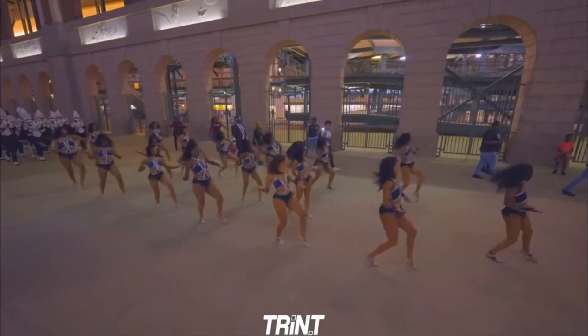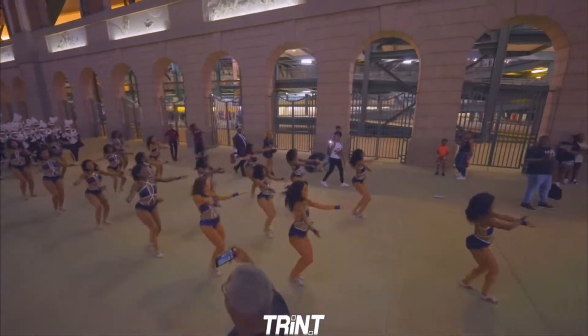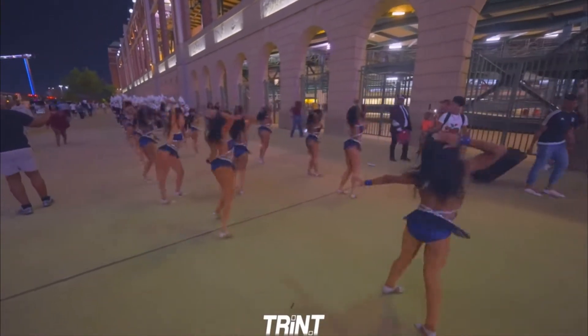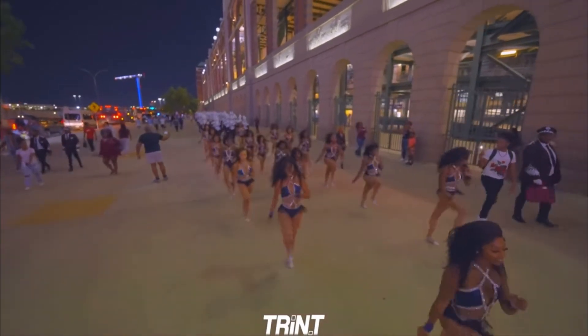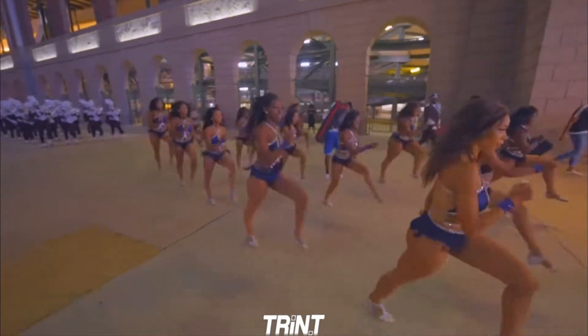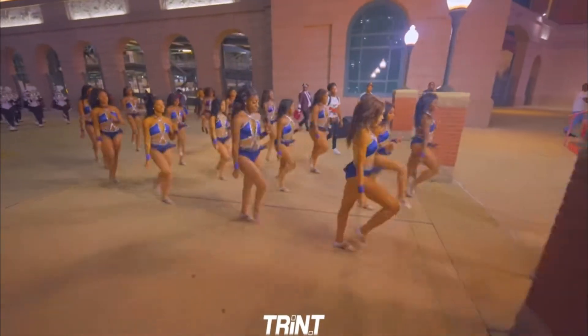It definitely is high impact, high endurance — you've got to be able to march all of this, you've got to be able to dance, give us some kicks. This uniform looks really, really nice while they're marching out. They had to march through a lot.